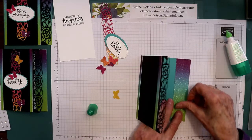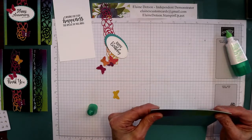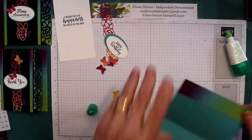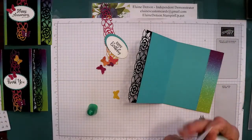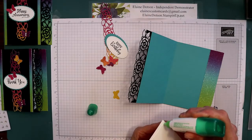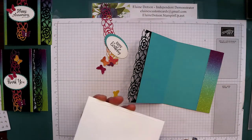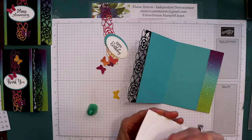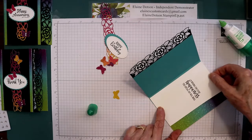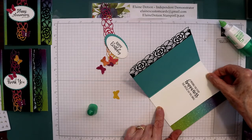Now that Curvy Celebrations — I believe it's going to be in the new January catalog, but if you want it early, now's the time to buy it. We're going to glue this to the inside. I'll have all the sizes and paper I used on my blog, just have to give me time to get it on there after this uploads. Put this right up to the edge here, not too close to your fold line, but you want to make sure when you close your card that you can't see the white.